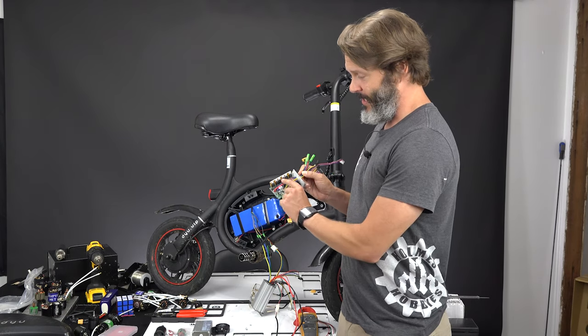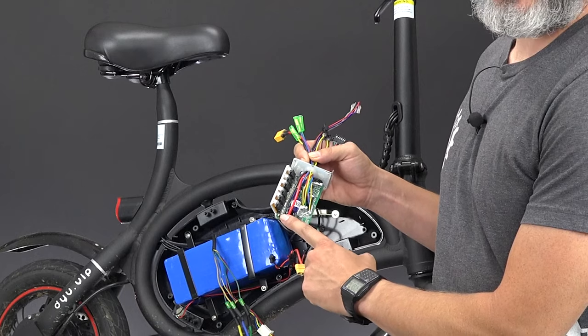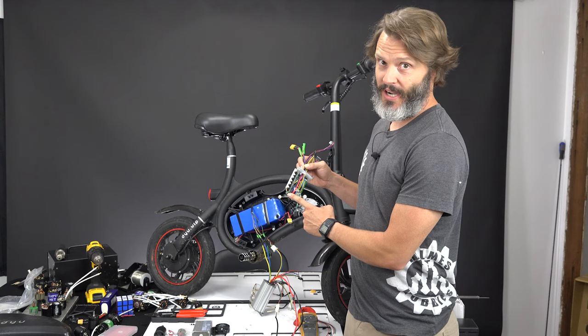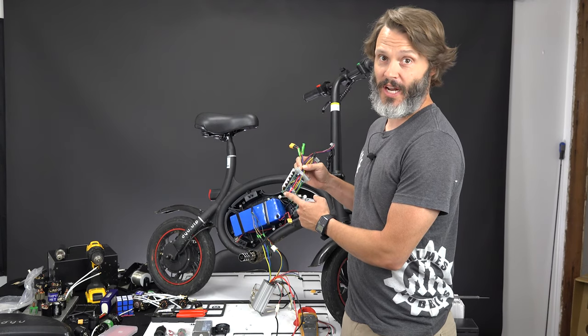I did open it up and did a little hacking as shown in the last video, where I added a shunt resistor so that we can get more torque out of it, but it still wasn't giving me the performance that I wanted.